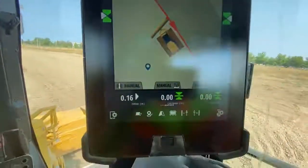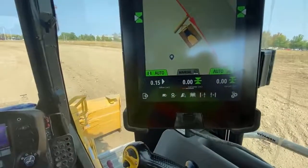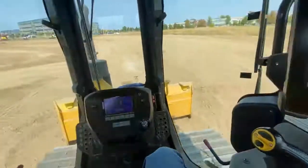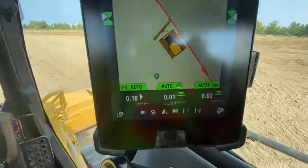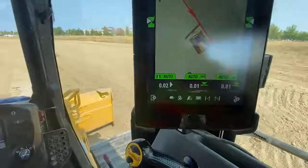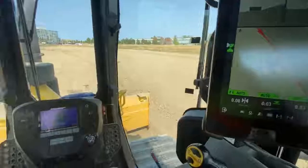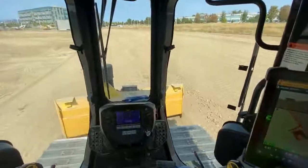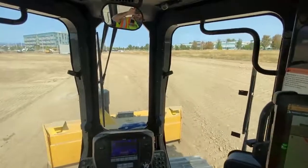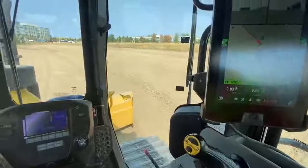We can put the blade into automatics, move forward, then hit the auto key for steering. It's going to move me onto it. Now you can see it's going to hold me on there. I've angled the blade — I might angle it a bit more just to shed the dirt.